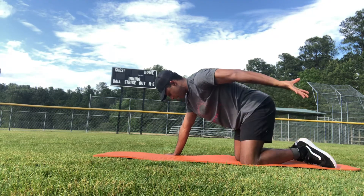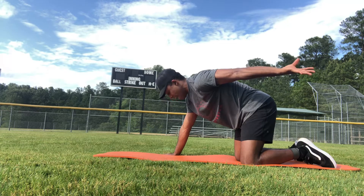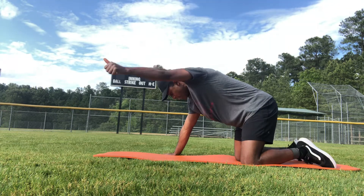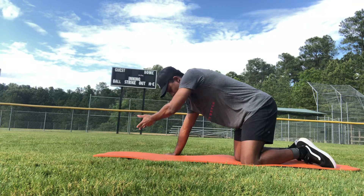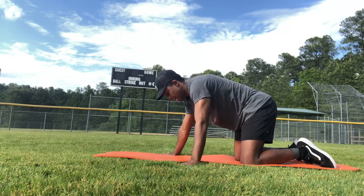Then I'm going to retract back, get through extension as much as I can, and own that. So now I'll turn the heavy doorknob, continue, get to that overhead position, palm up, reach towards that right elbow, right wrist, and relax.